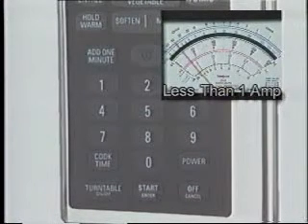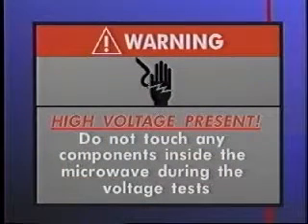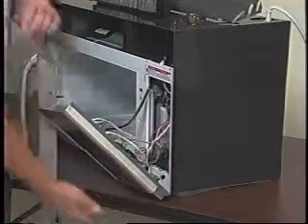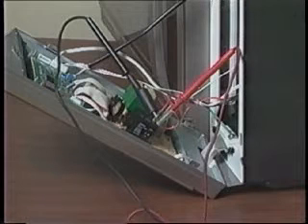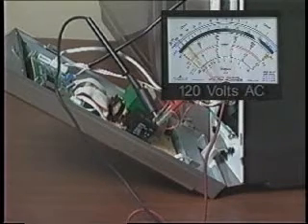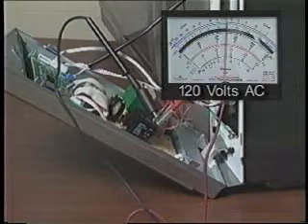If the meter indicates less than one amp, use the following steps to check for 120 volts AC output from the microcomputer board relay. Disconnect the power from the microwave. Voltage will be present during the following tests; do not touch any components inside the microwave during these tests. Remove the control panel but do not disconnect any of the wires. Connect the test leads of an AC voltmeter to the two relay terminals. Reconnect power, press the add one minute and start-enter keypads. The voltmeter should indicate zero volts AC. If 120 volts AC is present at the microcomputer relay, check the control power supply and the line and thermal fuses.